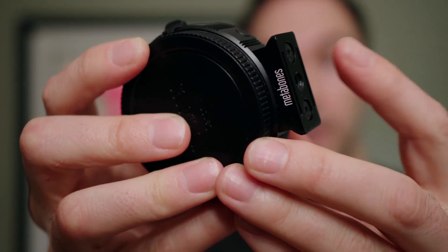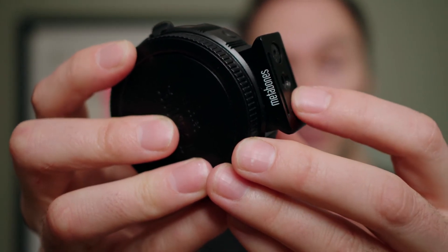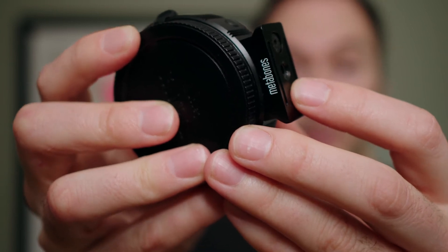Metabones make that really simple by having this little foot on the bottom with a threaded hole, so you can mount a lens support underneath it and lock it in place. As the MC11 doesn't have that, the guys from SmallRig have come up with a little adapter which does just that.